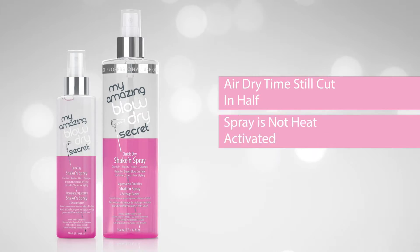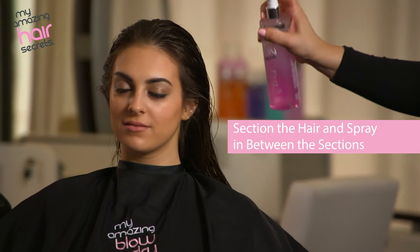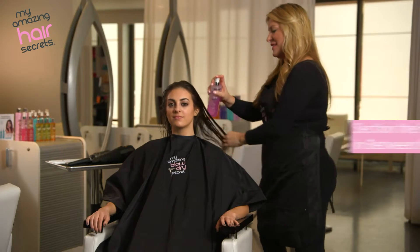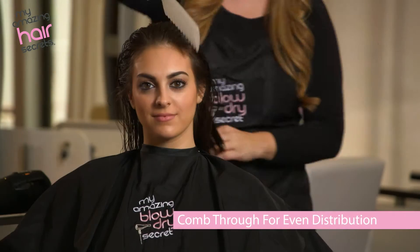Because the spray is not heat activated, let's get started. On wet hair, section the hair and then spray in between the sections. You only need five to eight sprays depending on the length of the hair.